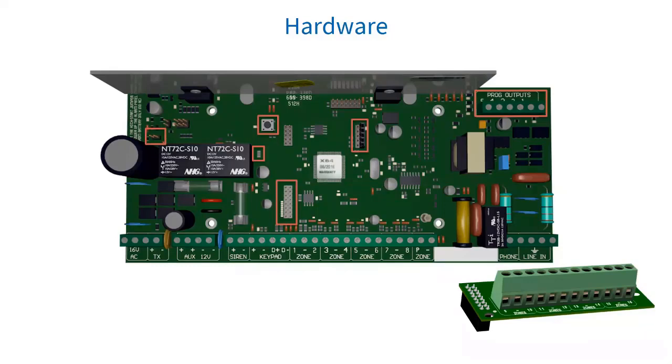We have our programmable outputs, which all sit on the top right side of the board, and can supply 80 milliamp of current. By default: output one will pulse if a panic or duress is triggered; output two will pulse if a burglary condition is triggered; output three will latch on when the system is away armed; output four will pulse if a burglary condition is triggered; output five will pulse if a fire condition is triggered; and output five will pulse if a medical condition is triggered.